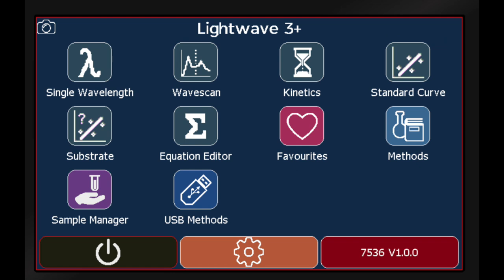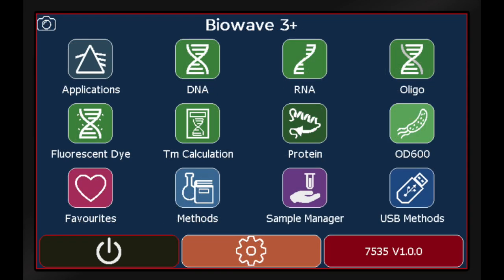All of the units have scanning, kinetics, and powerful onboard method building and analysis capabilities. The BioWave units also have preloaded methods for all common biological applications.